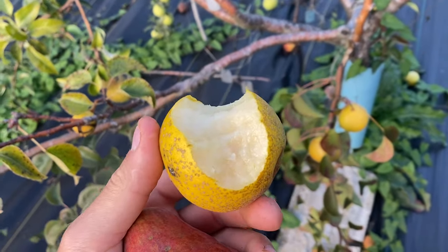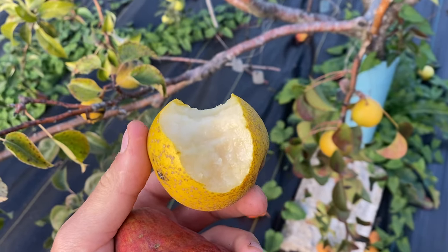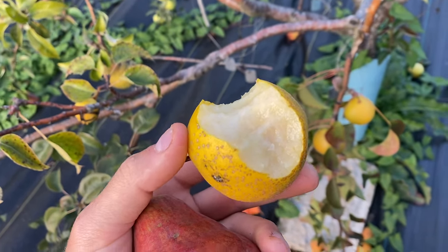It's a little bit on the softer side, on the mealy side, for the Asian pear types that I like.